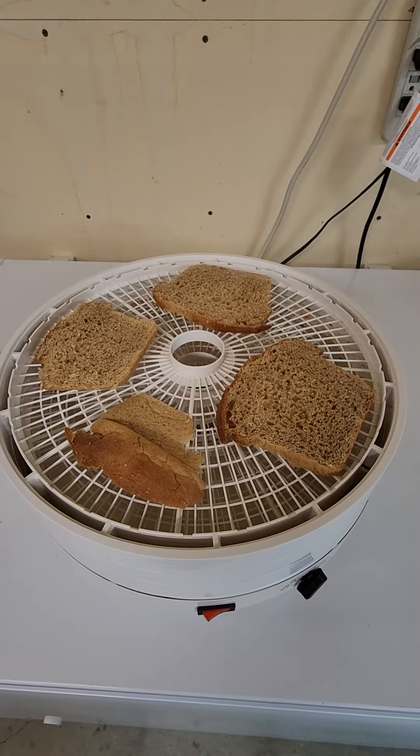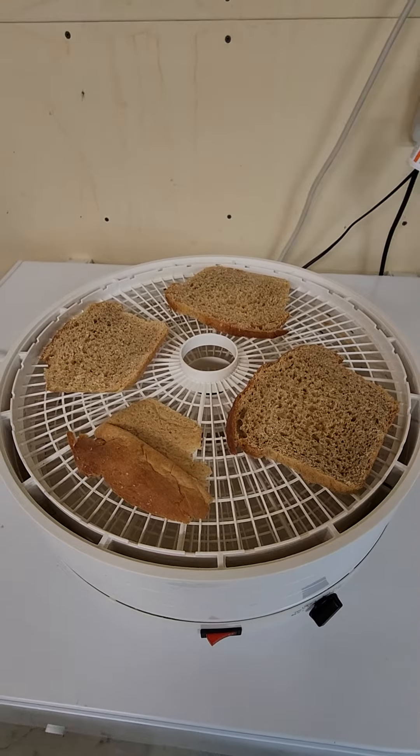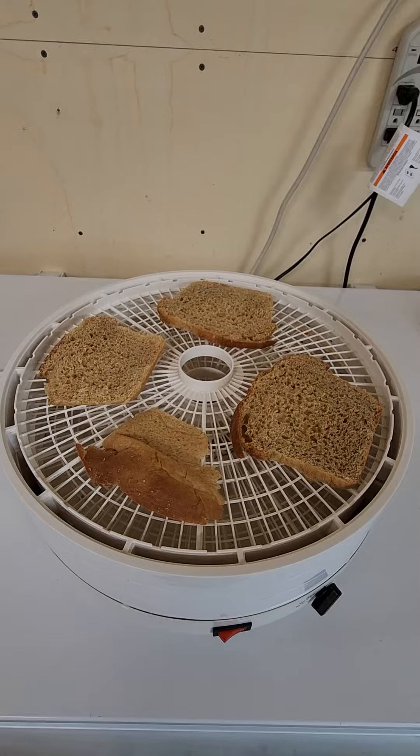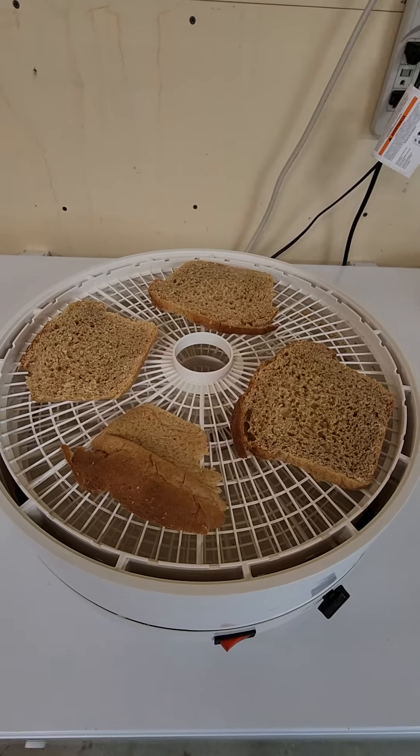Good morning everyone. It's Danny with Danny's Dehydration Station. So I was making some bread this morning and I had this little bit left over from the last loaf I made, and I thought, why not dehydrate it and make my own breadcrumbs?